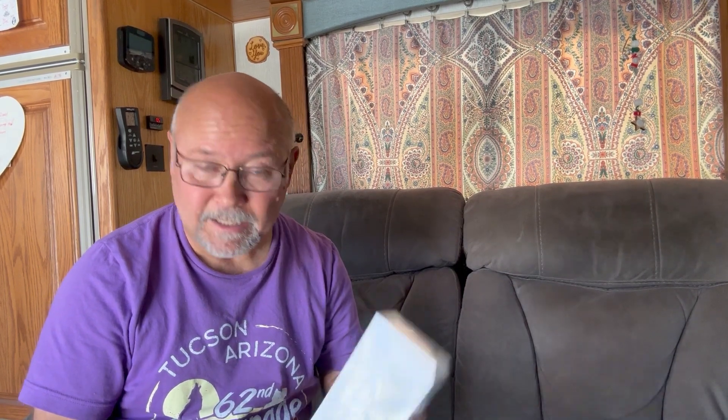Now we have all the cameras installed in the software. The next step is we've also purchased this video doorbell, so I'm going to go through the process of setting it up within the software as well. All of these things will be on that one app on my phone. I started looking on Amazon and found this case that the doorbell actually fits into. I can put some double-stick tape on it, stick it to the side, and it just clicks into place and holds it nice and tight.